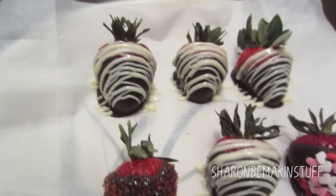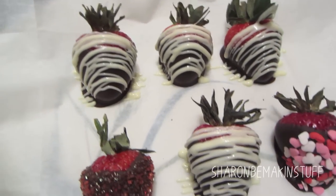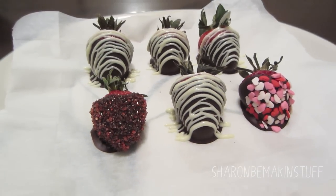Hey guys! Today we're going to be making chocolate covered strawberries! Let's get started!